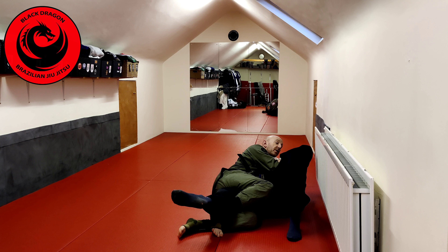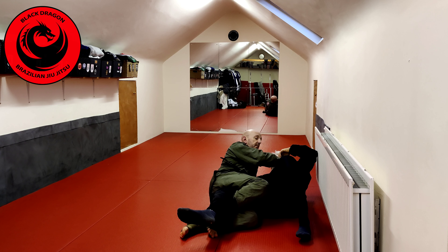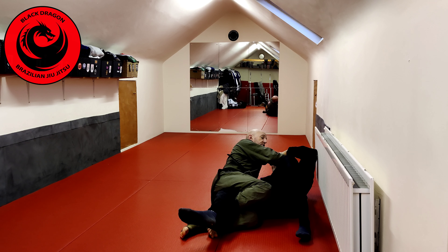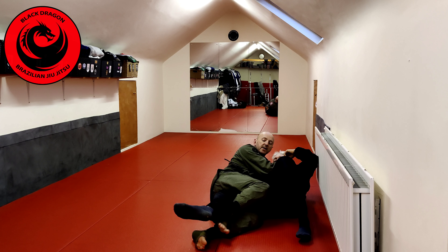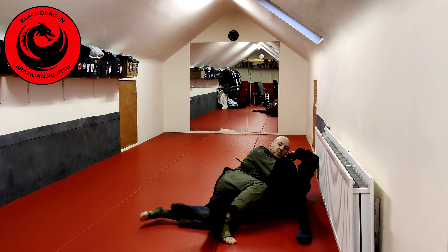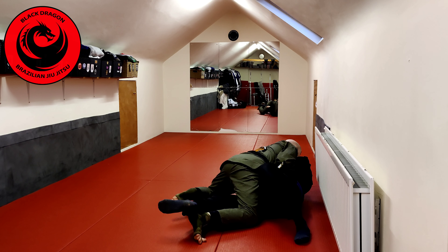Obviously Tyrone will be trying to come back again and win that underhook, so I'm thinking about using my right hand grip to push his shoulder back. Whoever's hips come up first is going to get into the top position. So what I do: I keep the right hook, windshield wiper my left leg out, and now I come up to my knee.